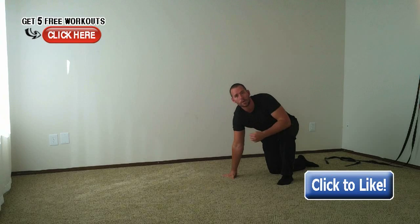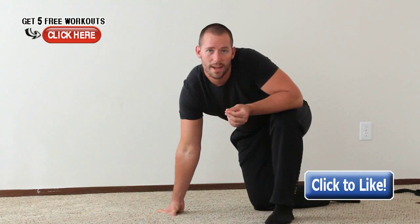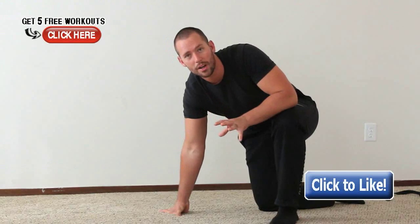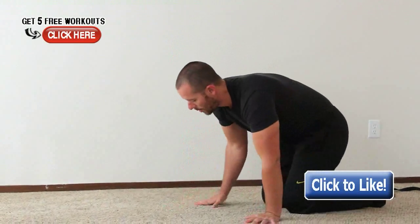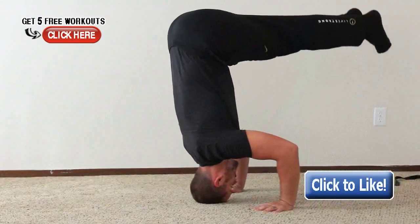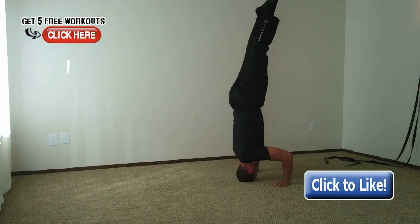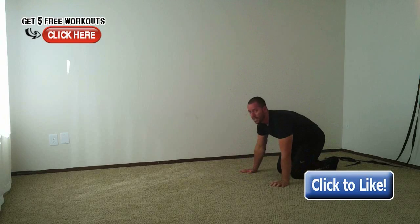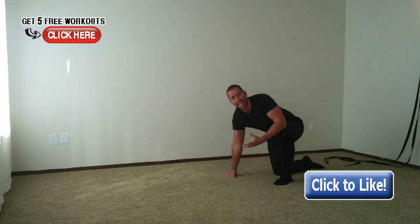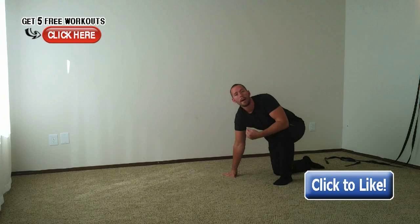Once you've done those two exercises, you'll have built the wrist strength needed to hold a vertical position. One of the best ways to work on that vertical position alongside these wrist drills is to practice a simple headstand. Place your head on the ground, bring your feet up, keep everything tight, and try to hold that position for at least 60 seconds. Holding it for 60 seconds is valuable because if your goal is a 30-second handstand, being used to being inverted for 60 seconds will help big time.